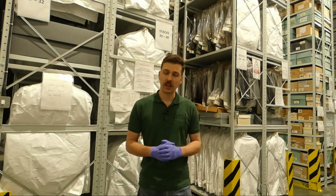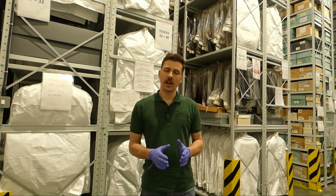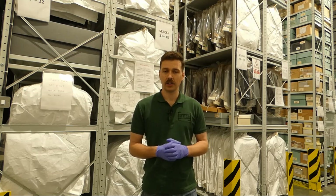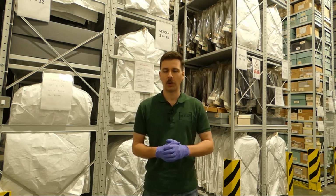Hello everyone, bringing you another video today from the National Army Museum's Reserve Collection in Stevenage. What we're going to be having a look at in this video is a uniform which was issued to Sergeant Barrett of the Middlesex Regiment during his service career, and this is a US Army combat jacket, the M1943.